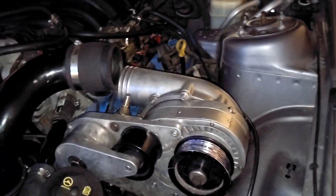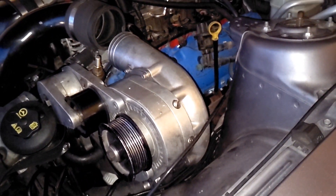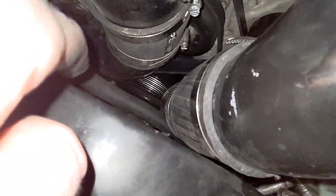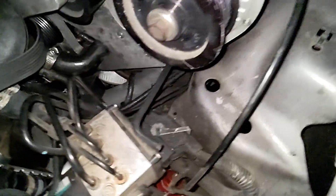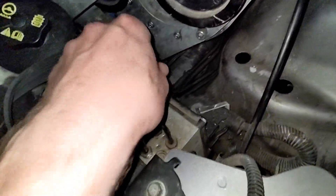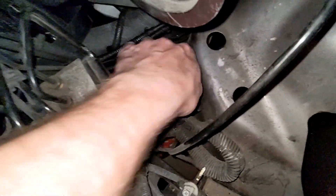Now we can get the head unit off and get it shipped off. As you can see, we've got the belt and everything off there — it's still on that pulley down there, which is going to be a pain to put back on later. But anyways, I've broken all the bolts around the head unit.